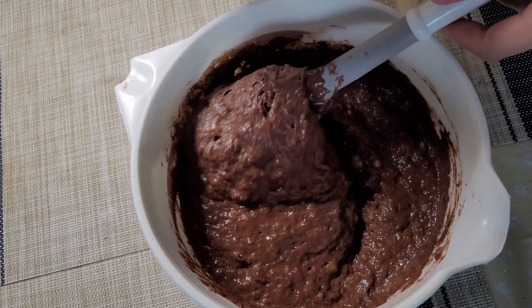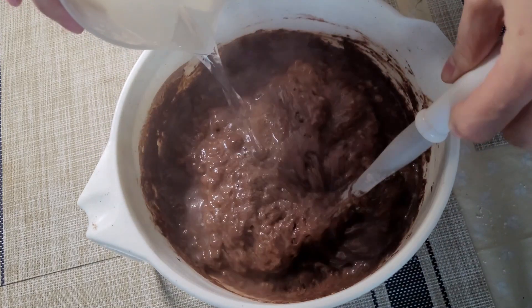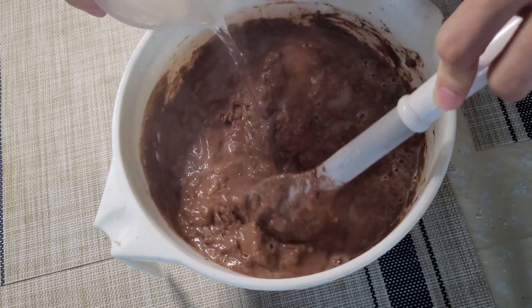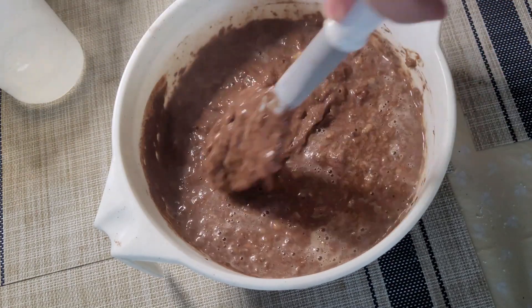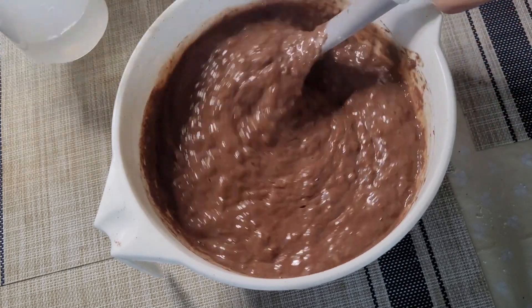Now I'm going to add boiling water to the mixture. It smells really good — I can smell it, it's yummy. I'm going to stir it now, but not too much so I will not over-stir it.